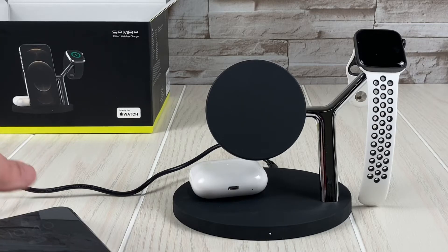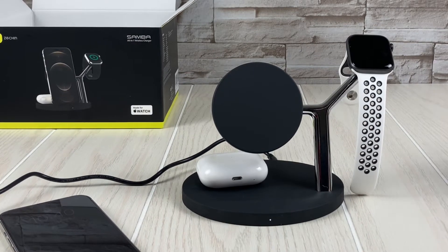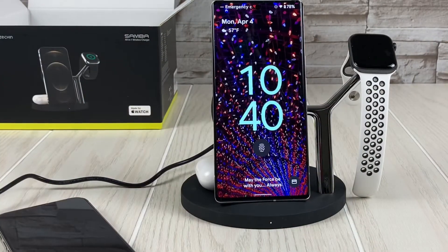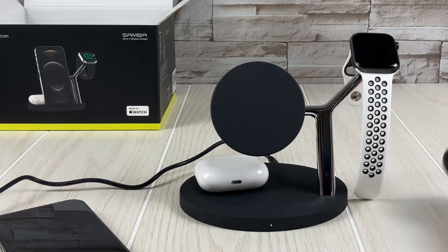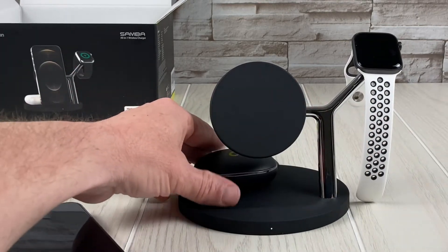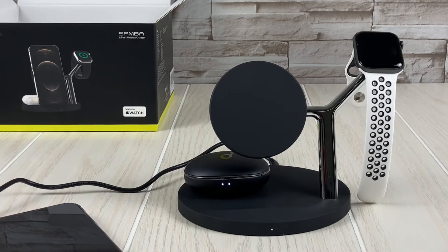As I reach over here to grab the Pixel 6 Pro — it charges. And then I have got the Soundcore Liberty Threes — those charge as well.